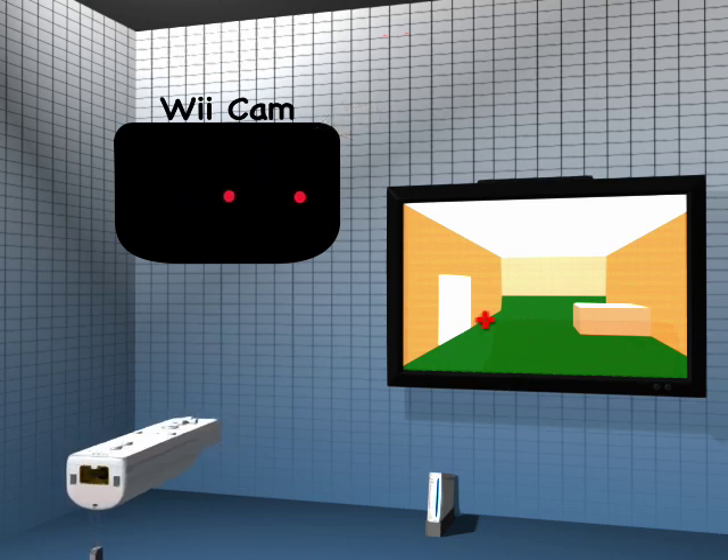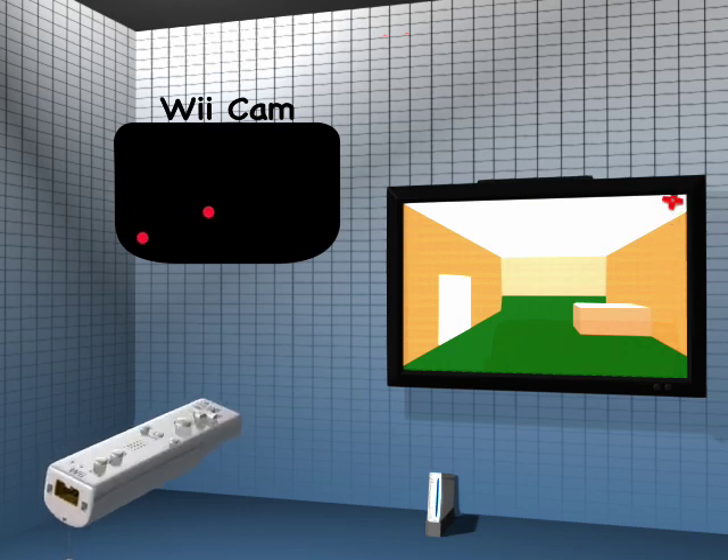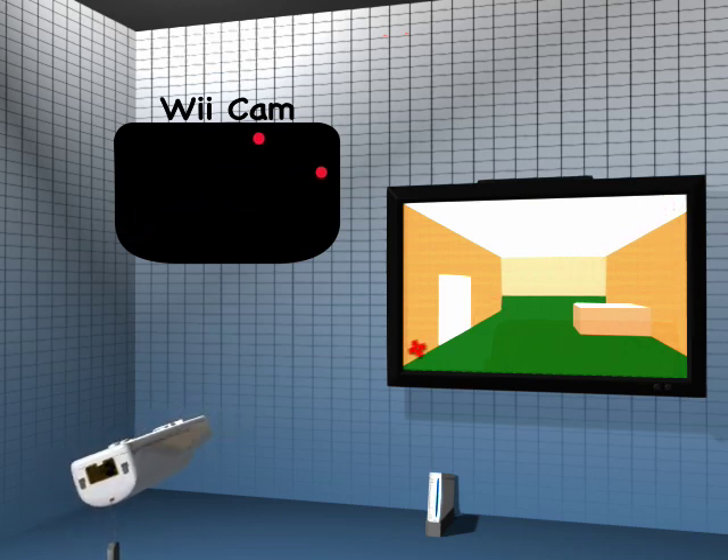The same applies to left and right motion. By reversing the angle created by the lights, the remote can display a slanted cursor on the screen.